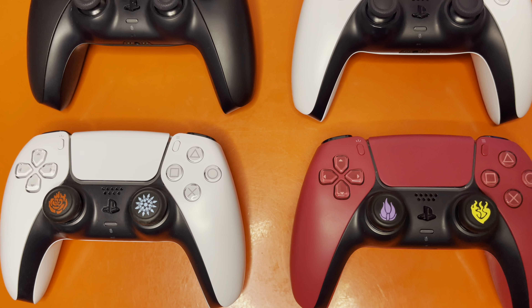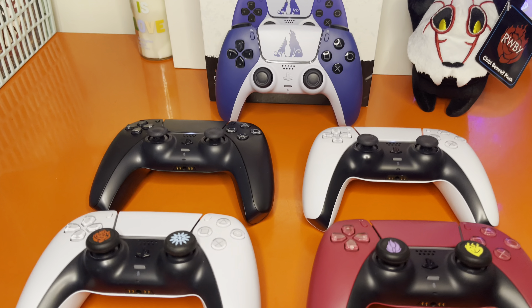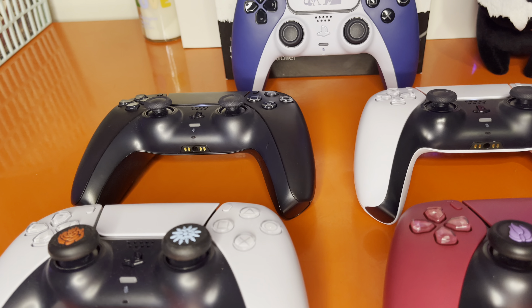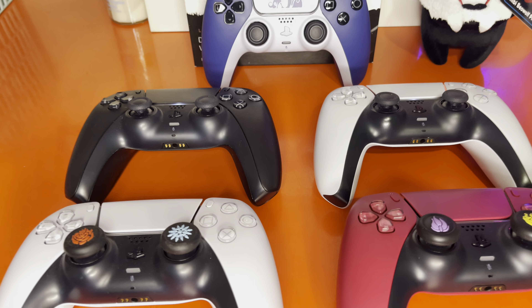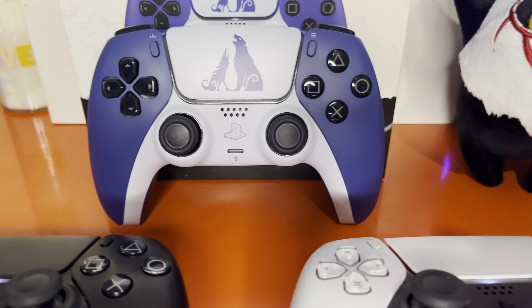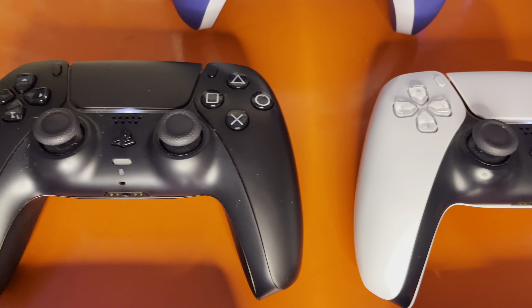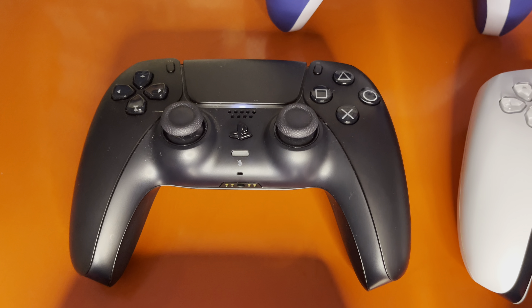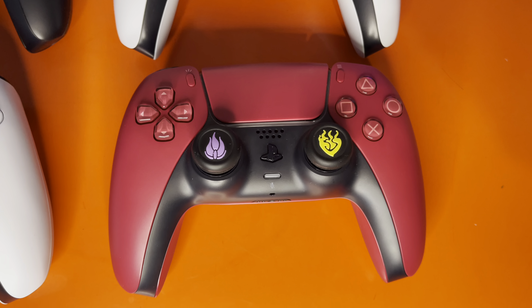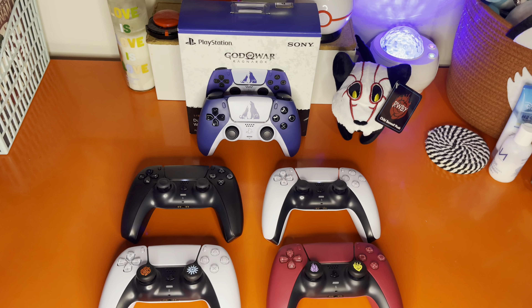I have two white variants, a Cosmic Red variant, and I'm blanking on the black one — I want to say it was a Midnight variant. Here they all are in comparison. If I get any more in the future I'll do another video comparing and contrasting them. Final Fantasy 16 is just around the corner and they just announced custom face plates and a custom limited edition DualSense controller as well. But for now, I'm your host Alate Gamer and I will catch you all on the next one. Thanks for watching.